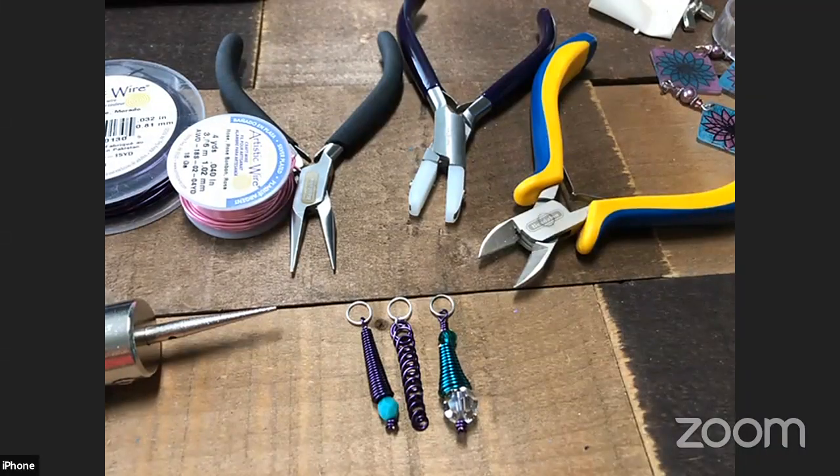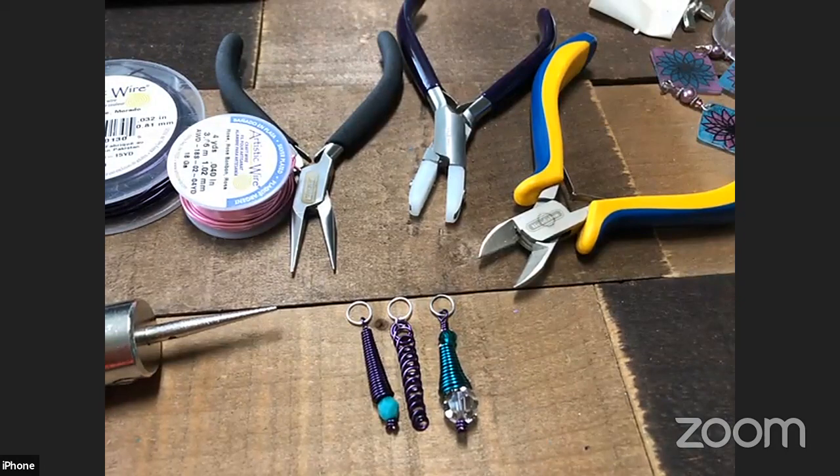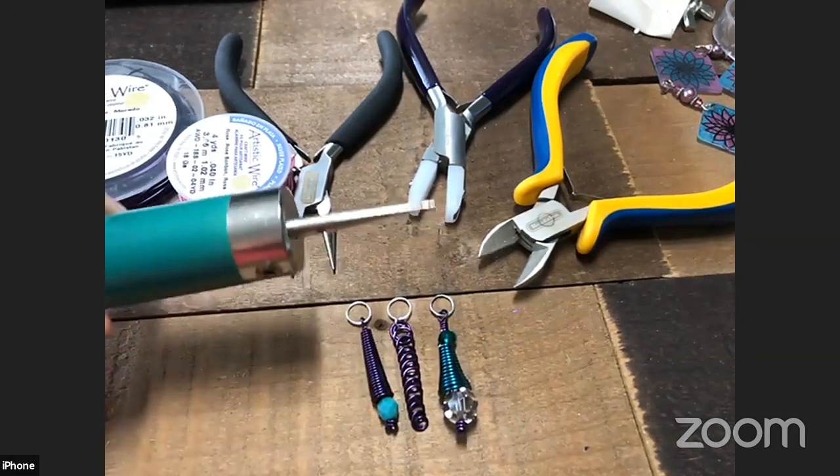You can use it for all different kinds of decorative purposes, and you can actually use those mandrels to make jump rings as well. It comes with three mandrels inside, and you can get extra accessory packs — that's the tool we're going to use today.